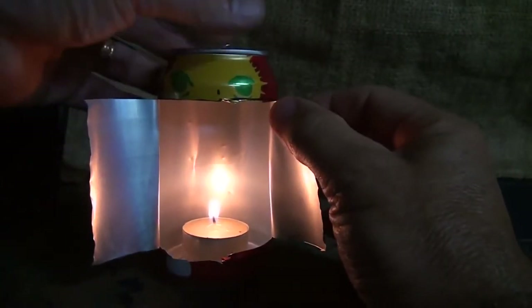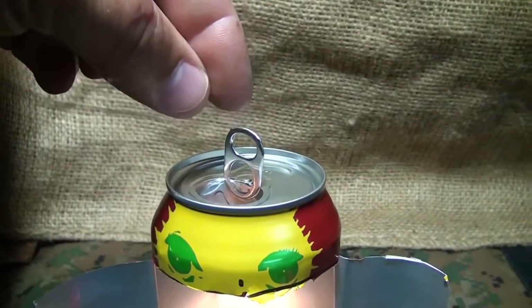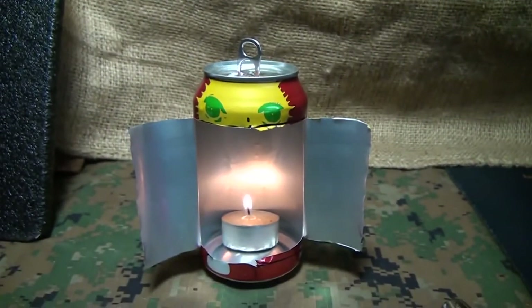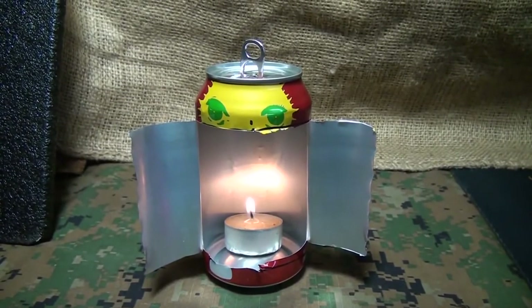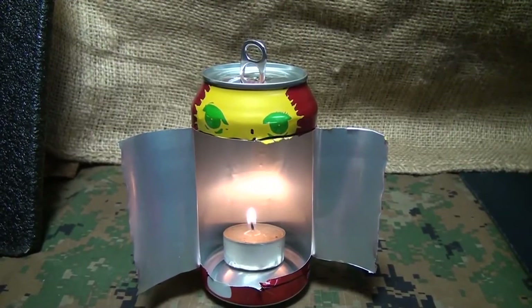This will reflect the light. You can adjust these little wings as you want. Adjust your tab and use that as a hanger. So you can actually hang this in your tent, around your campsite, or if the power goes out. It makes it a lot better than just the tea light candle itself.